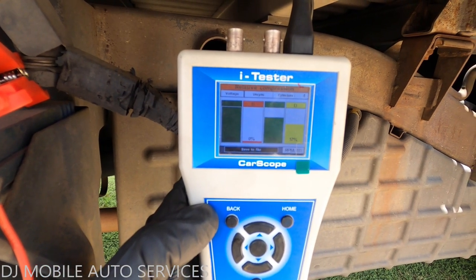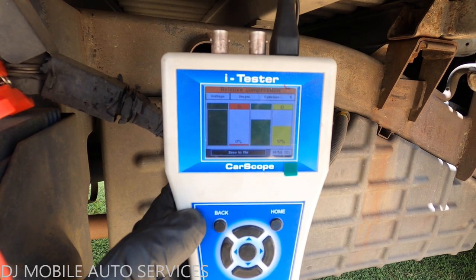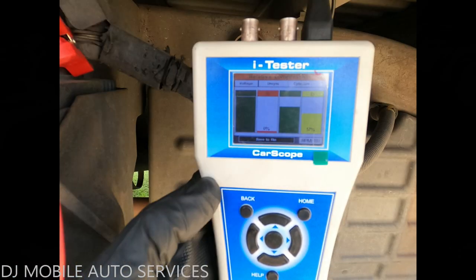We're going to get the okay from the customer and go down in the engine and take it from there. Let me just talk to the customer first and see what's good.